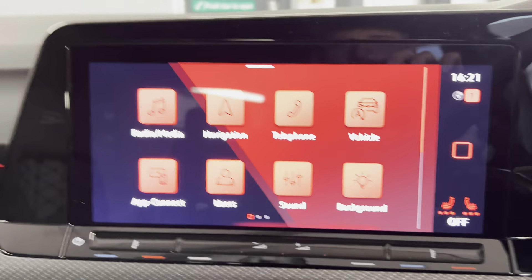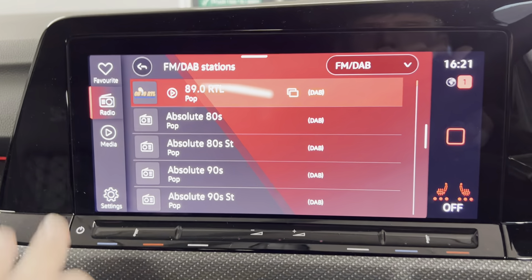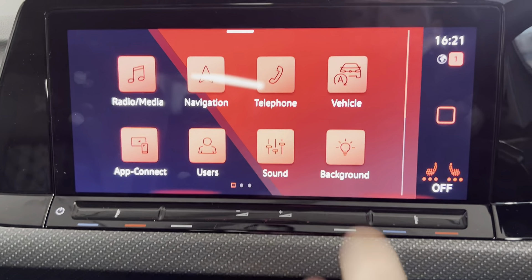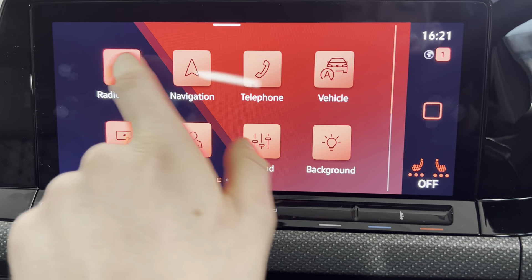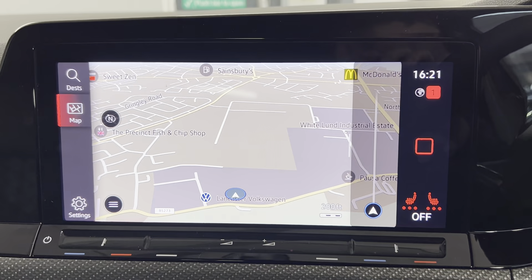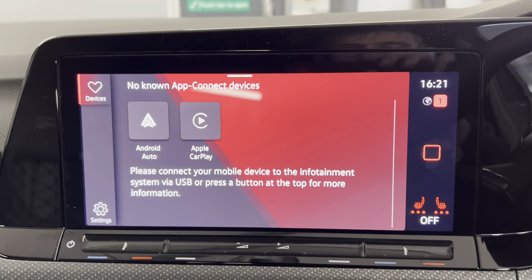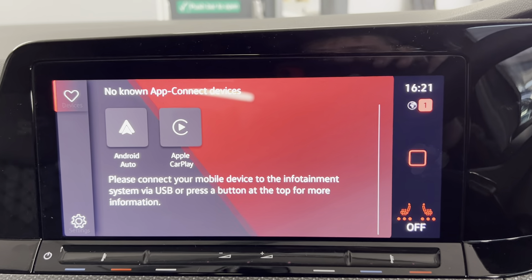You've also got your infotainment system with options such as FM and DAB radio. There's also Bluetooth connection for your phone, music and calls, which you can also access on the screen. The car does also come with the Discover navigation system built in, and alongside that you have app connect, so depending on your smartphone you can connect via either Android Auto or Apple CarPlay.